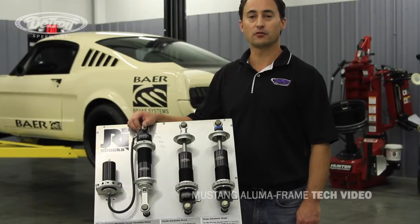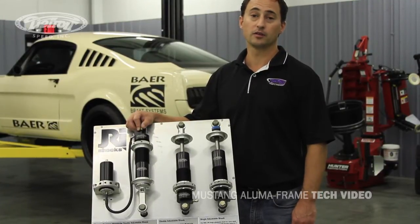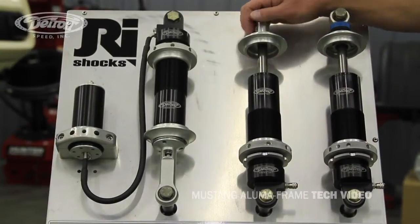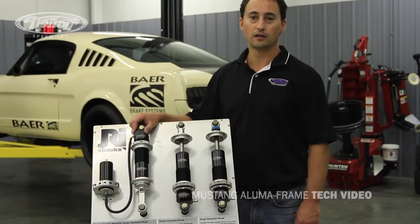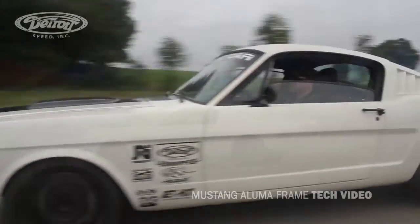We do offer several options for the DSC JRI Detroit-tuned coilover shocks, depending on how you're building your Mustang. The Alumiframe includes the base fixed shock; however, we also have a single adjustable, double adjustable, or double adjustable remote canister monotube shock. As far as recommendations, if you're just building a nice street driver, the base fixed shock or the single adjustable shock is a good option.